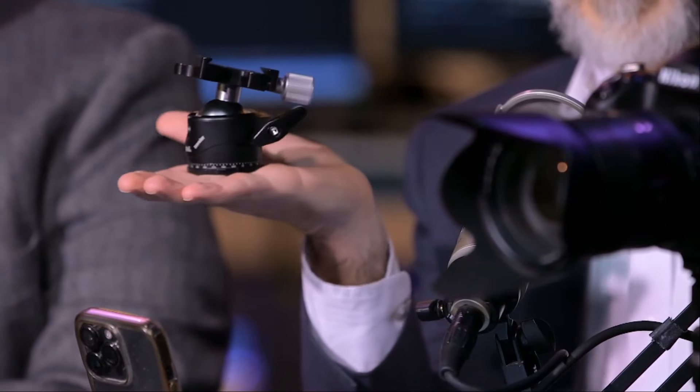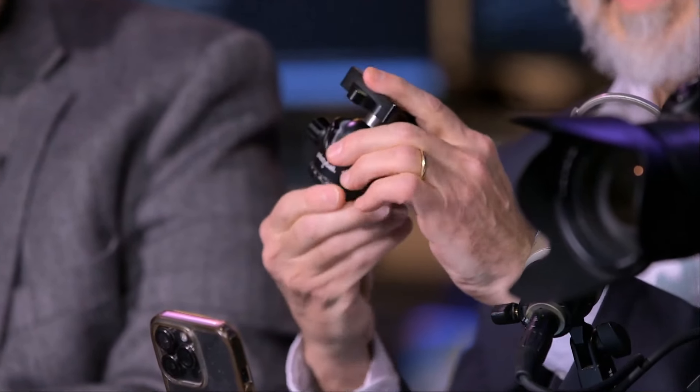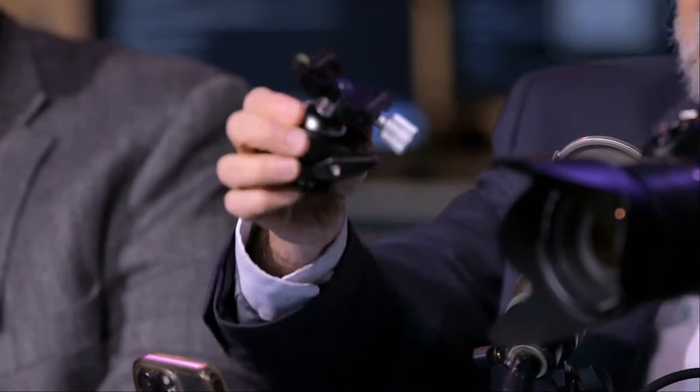We've got some cool stuff today. I did promise you one new thing — this is the Platyball Traveler. It's a mighty little ball head with a true panning base, a 36-millimeter ball, and we have rated this to 16 pounds.